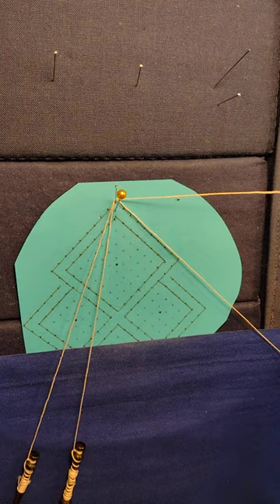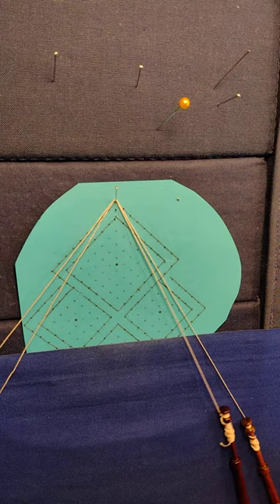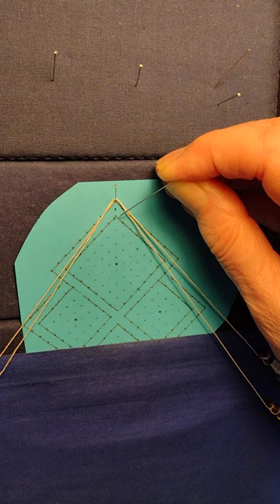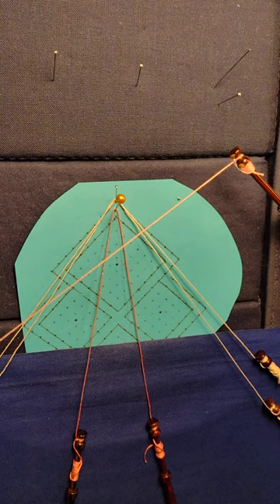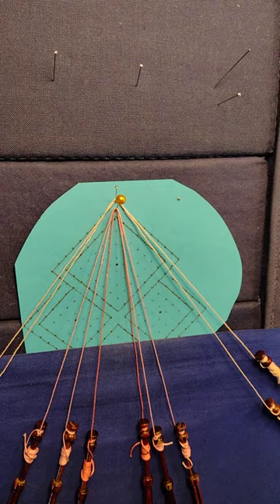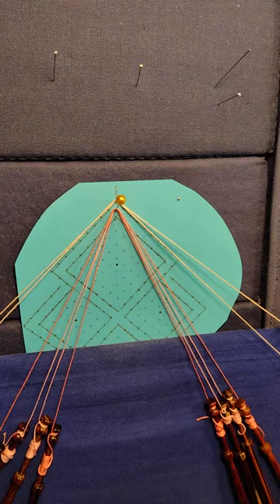I've hung two worker pairs over the top pin and given them two twists to go around the pin. I'm going to use a temporary pin halfway between the top and the center pin at the top of the spider — where there isn't a hole, but I'm going to make one there. I'll hang four passive pairs around that temporary pin, allowing two pairs per side — passives for that side, passives for this side, and a worker for each side as well.